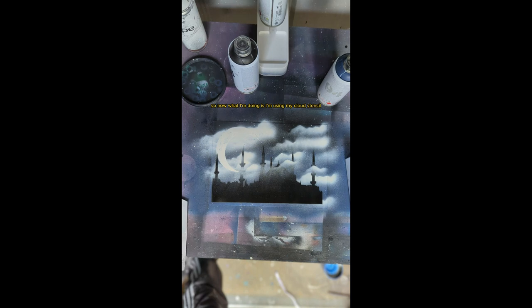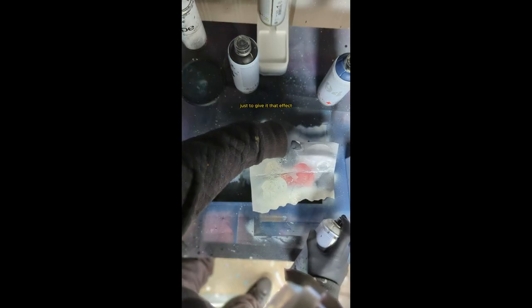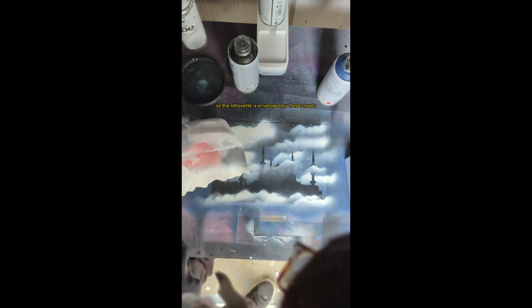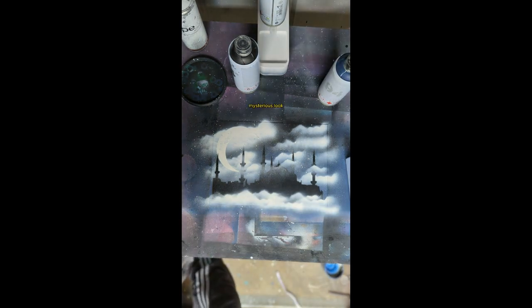Now I'm using my cloud stencil again to go over and make it look like the moon is all within the clouds, giving it that whimsical look. Then putting some more stars over the top to give it that effect. Using the cloud stencil from the bottom again to make it look like the silhouette is enveloped by clouds, giving it that mystical, mysterious look.